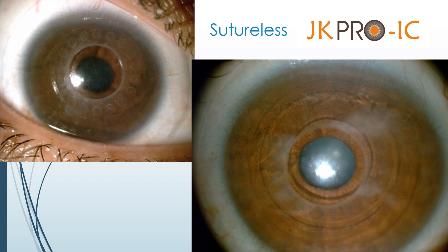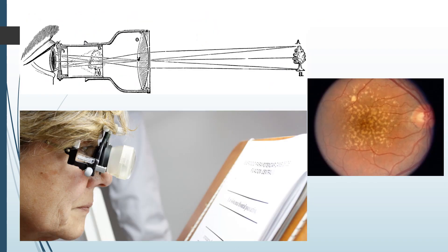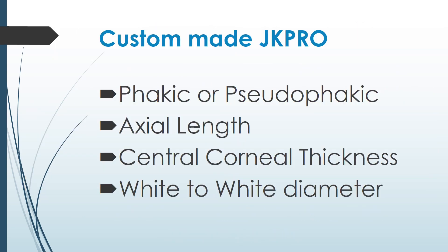Two more cases of JK Pro IC. JK Pro GT is our attempt to create an intraocular Galilean telescope by placing a +21 diopter JK Pro IC in the cornea intrastromally and putting a -6 diopter meniscus IOL in the bag, which will create an intraocular Galilean telescope to help patients of age-related macular degeneration. Both versions are available for phakic eyes having +63 diopter power and for pseudophakic eyes having power of 42 diopters. Residual refraction can be corrected by spectacles or by contact lens. Custom-made JK Pro can be made if we know whether the eye is phakic or pseudophakic, axial length, central corneal thickness and white-to-white diameter.